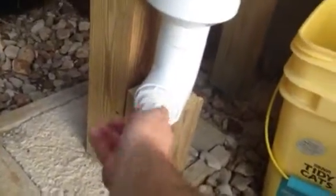Oh look, a scorpion! You're going to die. Welcome to Texas — you find scorpions in your drain pipes.